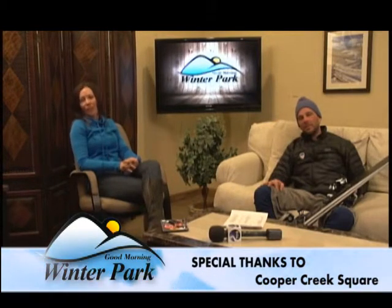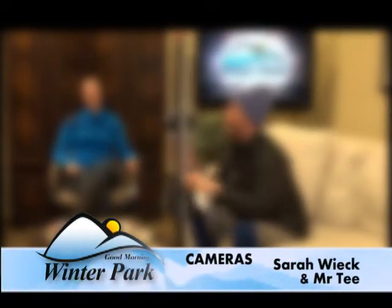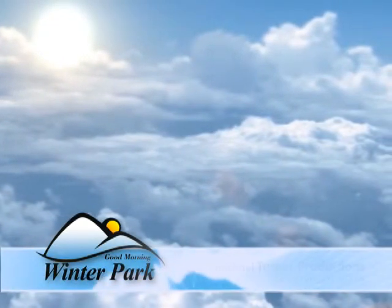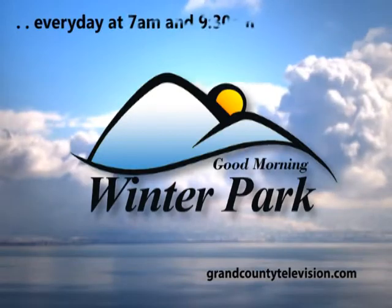What is the website for Christy Sports? It's christysports.com. Thanks again — I'm sure we'll see you again. Thanks for having me. So we had a great show. Brett Schrotland, the new sheriff in town, was here. Mike from Grand County Search and Rescue also stopped by. Jerry from the Lions Club was here as well, and of course PJ from Christy Sports. Thanks for stopping by — we'll see you again.